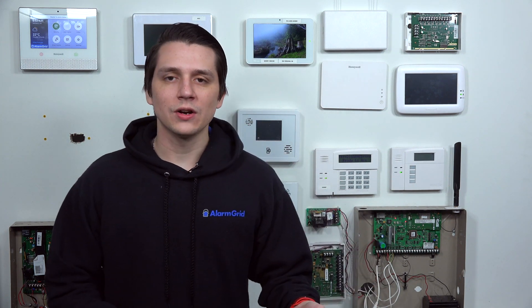There are different versions of the Qolsys IQ Panel 2 Plus available. There is the Legacy Interlogix version, which is the 319.5 MHz version — it supports Legacy Interlogix sensors, S-Line sensors, and PowerG sensors. There is the Honeywell version, which supports Honeywell sensors, 2GIG sensors, and PowerG — the Honeywell and 2GIG sensors use 345 MHz. And then there is the DSC version of the Qolsys, which supports DSC 433 MHz sensors and PowerG sensors at 915 MHz. Unfortunately, for the DSC version of the Qolsys IQ Panel 2 Plus, there is not a compatible tilt sensor available.